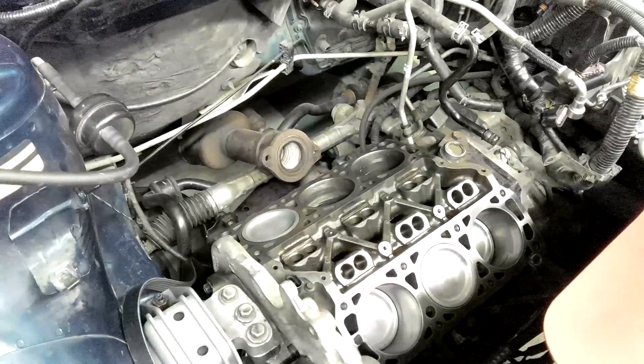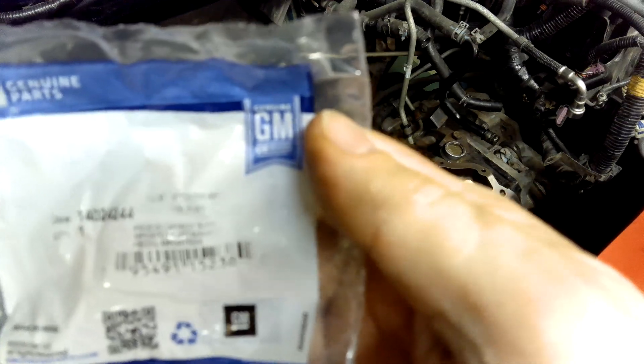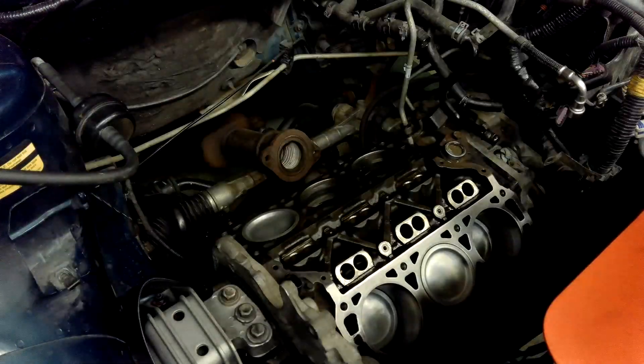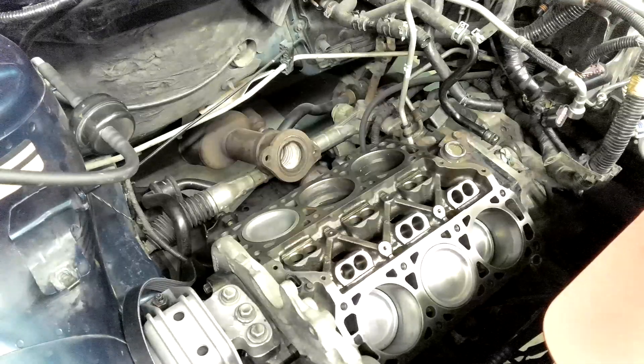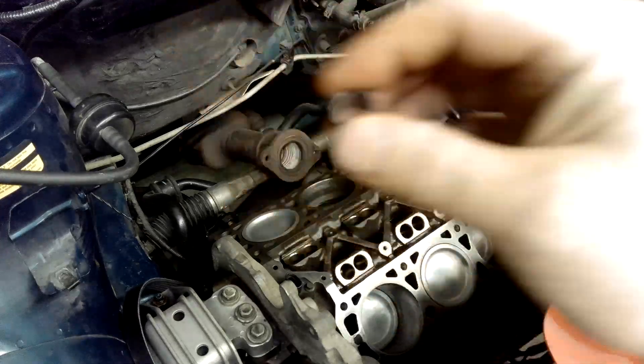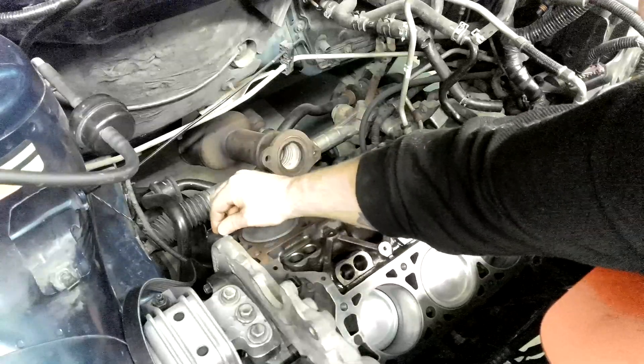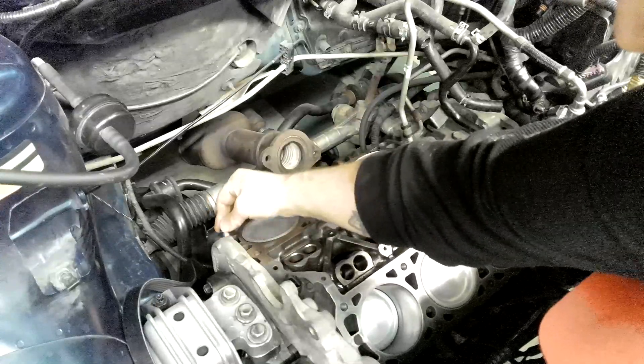Okay, we've got part number 140-242424 — these are the dowel pins. That's your dowel pin, brand spanking new. These go right down into here. I may have to use a rubber mallet.